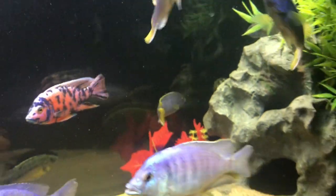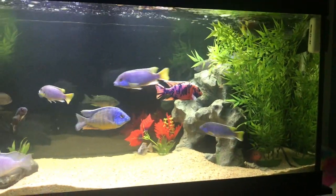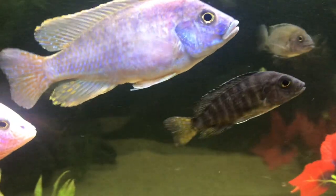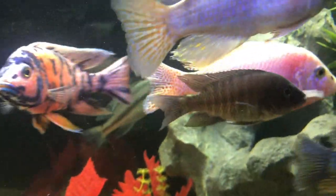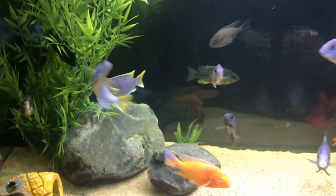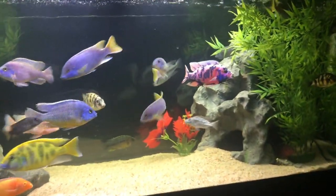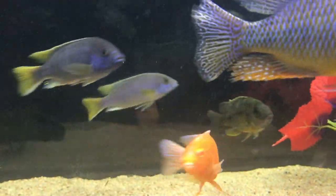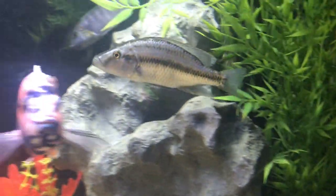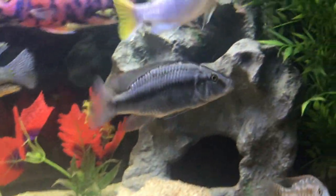Sometimes peacocks and haps can take a long time to color up. For example, I've had this flametail for a really long time and it hasn't grown fast. Same with this red top lawanda — it's taking forever to grow and color up. But when you're patient it is worth it every single time. Same with this insignis taking forever to color up, and this Malawi eye biter may honestly be a female — jury's still out. That fish has grown a lot though, probably five inches now from two inches when I got it.